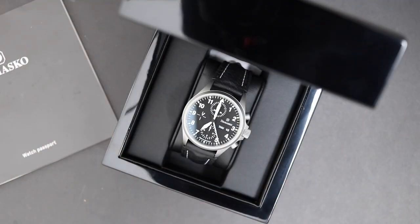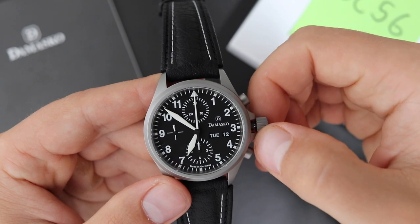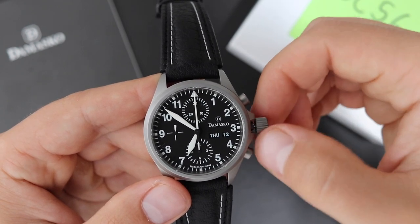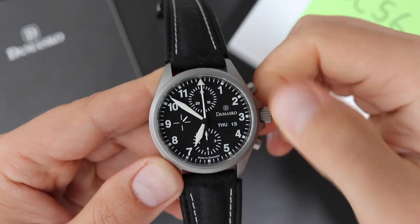The watch is powered by the Valjoux 7750 chronograph movement. It has 25 jewels, beats at 28,800 vibrations per hour, and has 48 hours of power reserve. I think Damasko actually did some extra engineering on this movement — for example, when you change the day or the date, it has a very satisfying click. I don't remember Valjoux movements feeling that smooth, so maybe they did do some tinkering to make it more tough and robust.